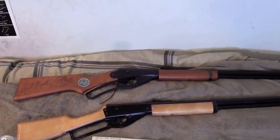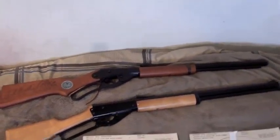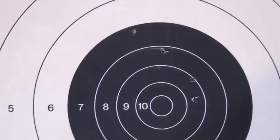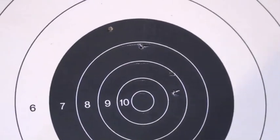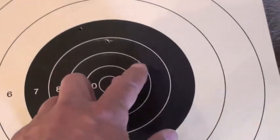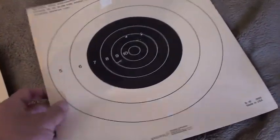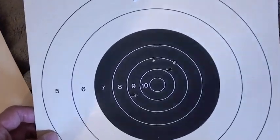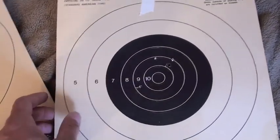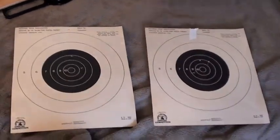So those are the two rifles — the Daisy Red Rider and the Marlin Cowboy Lever Action by Crosman. Here are the results. This is the Daisy target, and here are the holes I made using the Daisy Red Rider. They are not all that well grouped — I was aiming towards the bullseye, and two are close in, but two others are further out. The Marlin target shows a better grouping — three holes grouped quite close together, with one a little further out. That just goes to show you that the Marlin is a little bit more accurate and precise than the Daisy.